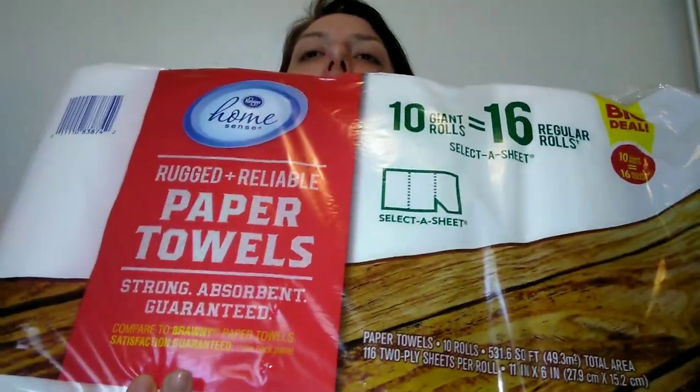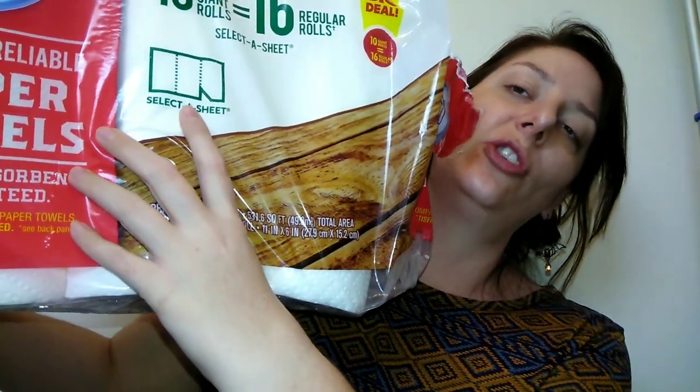My last item is paper towels. I don't use them very often, but sometimes you need them — for cleaning up or draining bacon grease. This is the Kroger Home Sense pack. You get ten rolls of two-ply for ten dollars, and you can choose the sheet size, similar to Bounty's Choose-A-Size. The paper towels are thick and quilted. This pack will probably last us almost a year since I mostly use dish rags and dishcloths — it's more eco-friendly and paper towels can be expensive.